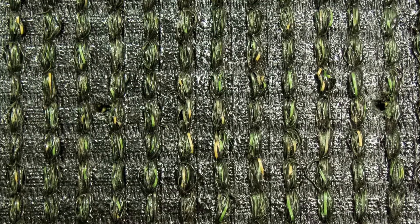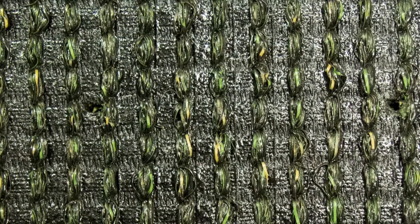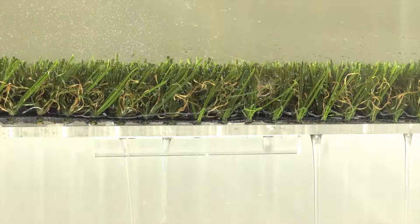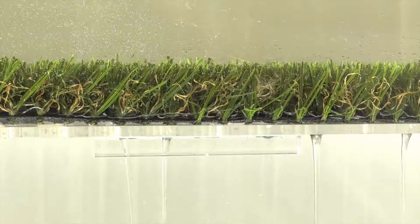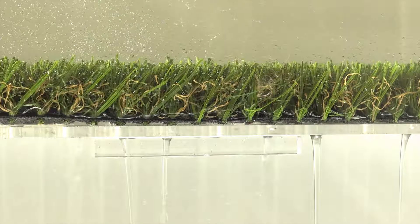Everlast Sequoia Ultralight showcases an extremely strong backing where the grass blades are triple reinforced with the toughest tuft bind at 10 plus pounds. The backing is also perforated for fast drainage, capable of expelling water at over 30 inches per hour per square yard, far better than a natural lawn.